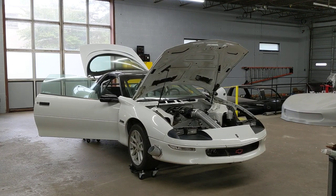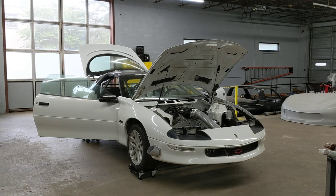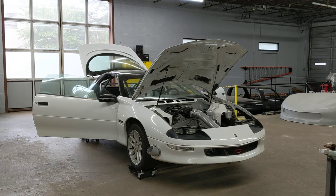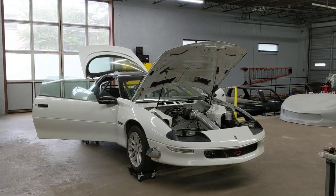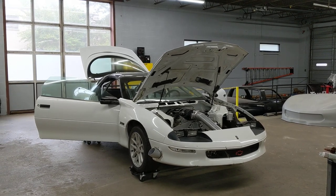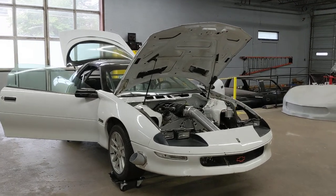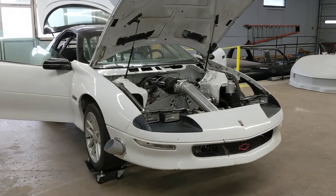Hey guys, Steven at Rock Solid again, just finishing up another job. This is Josh Payne's Camaro from Georgia — originally an LT car, obviously it's not anymore. Just doing a little walk-around and telling you about some things we did to it.